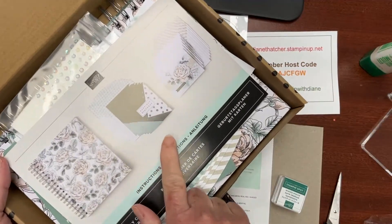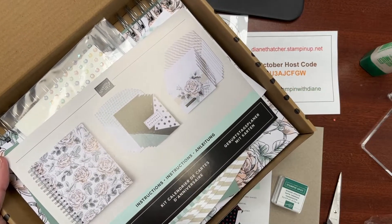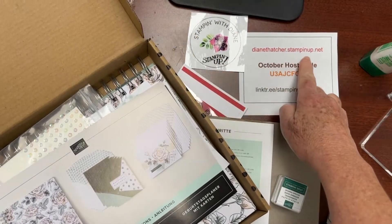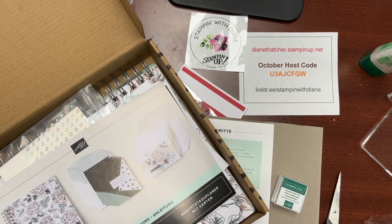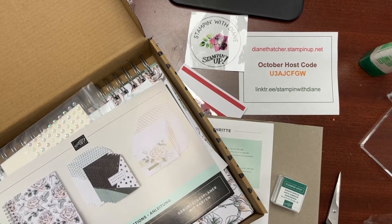In the description of the video you should see a link that takes you directly to my online store for this product. If this isn't the one you'd like and want to swap it out, just go to the Kits Collection at my online store, stampinup.net. Happy Friday, take care, and enjoy your weekend — bye for now!